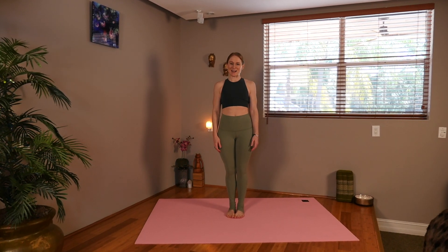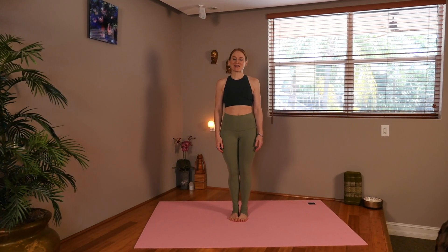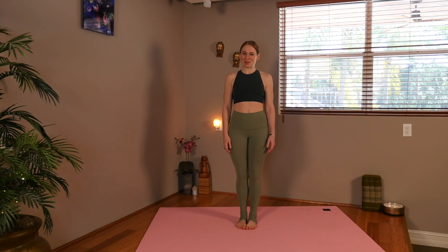Welcome to Twisting Fitness. I'm Jess, and today I'm going to guide you through a yoga practice to help relieve stress and tension.